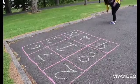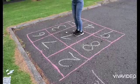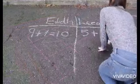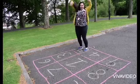Then it's player two's turn. The first player to hop on all the possible combinations is the winner — and yes, jumping on five twice is a combination.